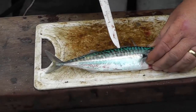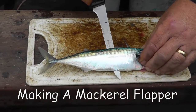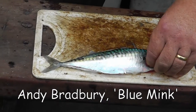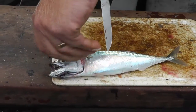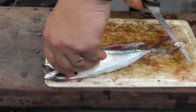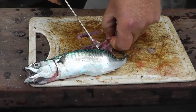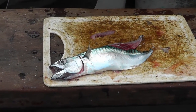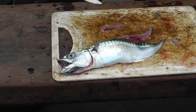Generally, you start behind the dorsal fin, knife through, cut away from you, flip it over, behind the dorsal on the top, flip it over again. Knife in, just lift it out the back. Simple as that.